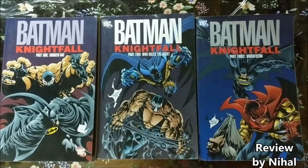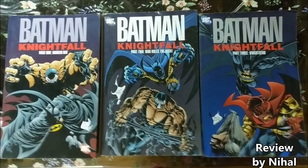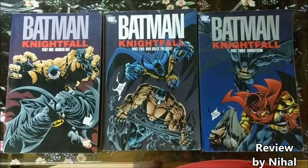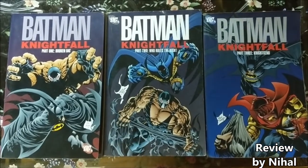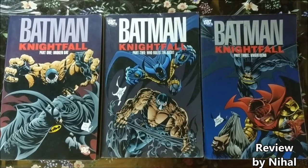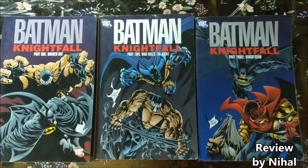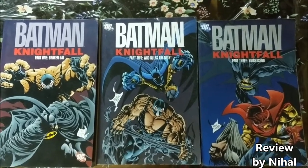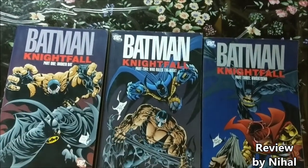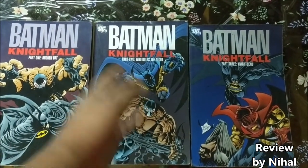This is the first time a super villain and arch nemesis of Batman broke him both mentally and physically. Bane just picked him up and snapped his back like a twig — snap, just like that. That forms part of the first storyline, which is the Broken Bat.